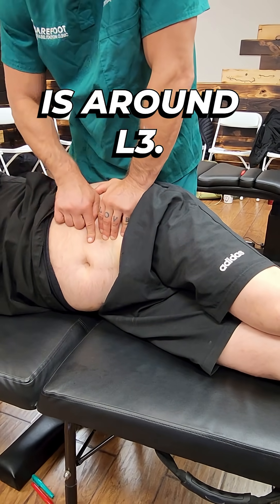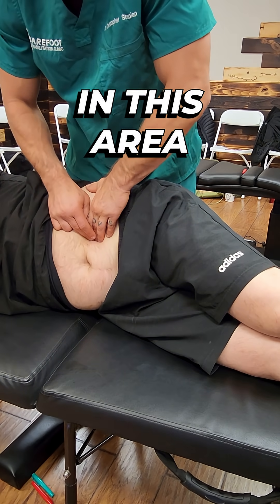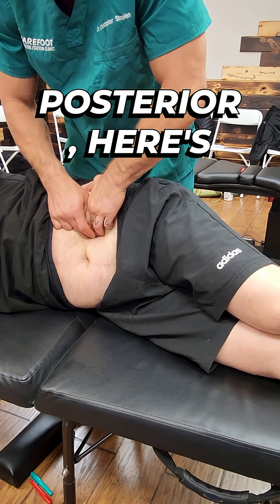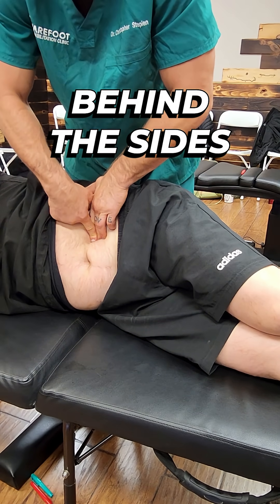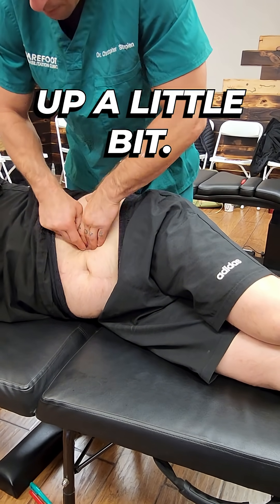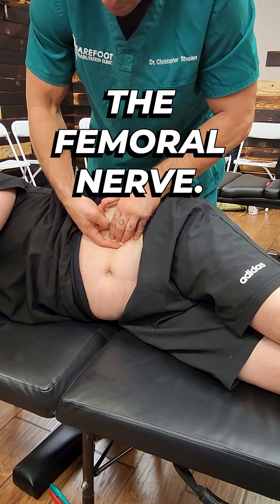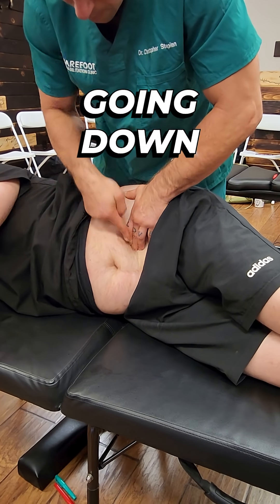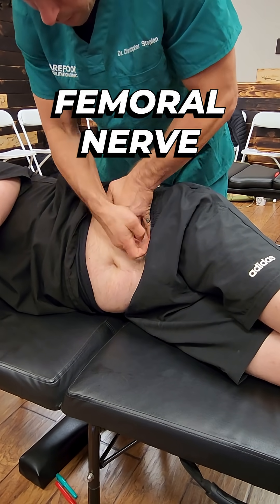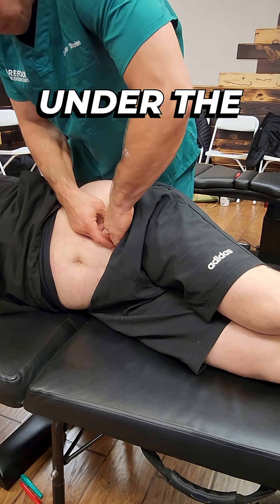Traditionally, the umbilicus is around L3. So if we come lateral to the psoas in this area and we go posterior, here's the femoral nerve and I'm going to feel the femoral trunk going down behind the psoas. The L2 trunk is right here going that way, and then it becomes a femoral nerve, and here's the L4 femoral trunk right there going down underneath the psoas. The femoral nerve goes down and I can trace it to right where it goes under the inguinal ligament.